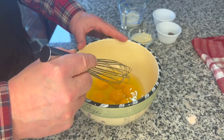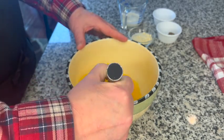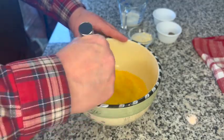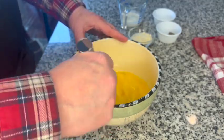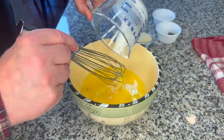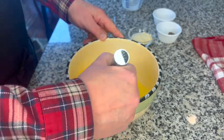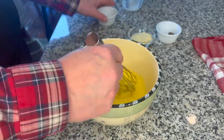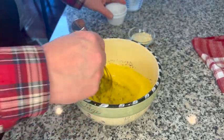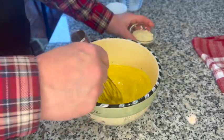The first step is to take our eggs and beat them well. I've cracked all the eggs into a large mixing bowl. I'm going to use a whisk and make sure these eggs are beaten well. Then I'm going to add the milk, add salt and pepper, and then the grated parmesan cheese.